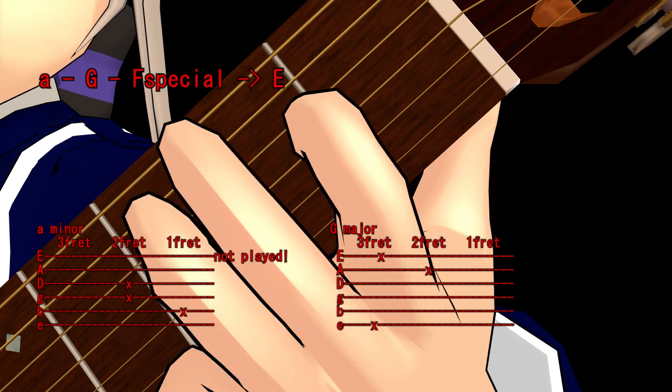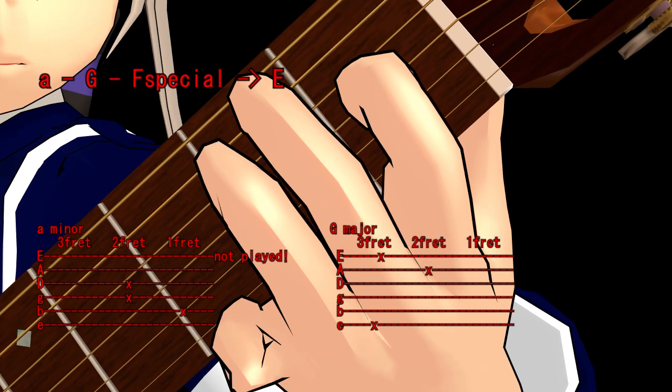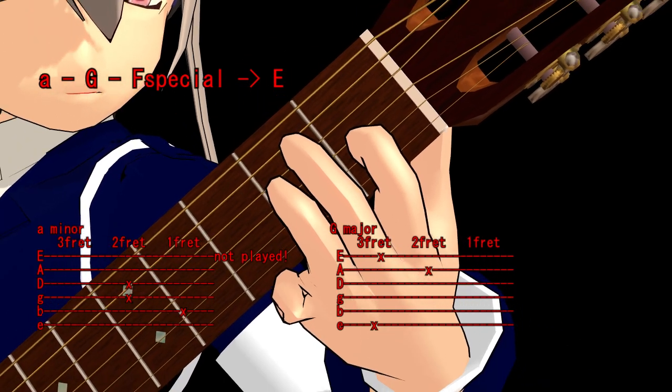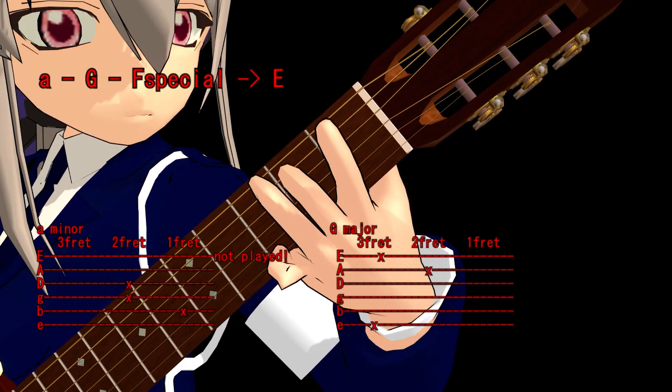Perhaps you notice that I only play five notes — that is okay. Do as you want. It is important that you play it with fun. You can play the notes up, or up and down.